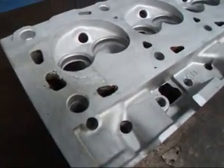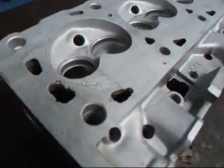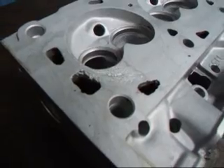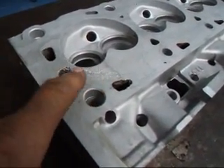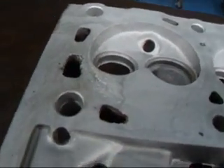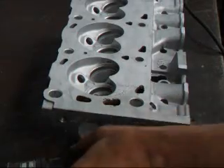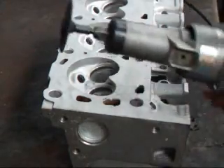We're going to preheat the head with our oxy-acetylene torch and then we're going to get after it with the Heliarc machine to weld this up, since this is an aluminum head. It's a real common thing to happen on these. The head gaskets will get a little bit loose, get old and fail, and then they'll loosen up and cause this to happen. We're going to start the process by removing a little bit of this damaged area here so we have some good material to weld to.